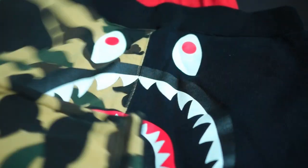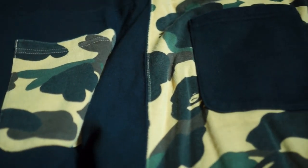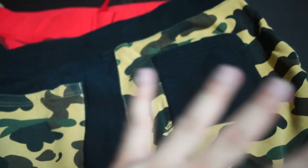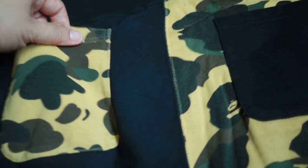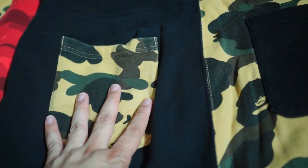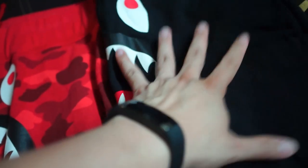As you can see the front, the common trait for all the sweatshorts is that they have the shark face printed in front. The back will be a bit different though. For this half camo sweatshorts, the left cheek will have the color of the camo — which is the first camo yellow — and on the other side you have the black pocket.